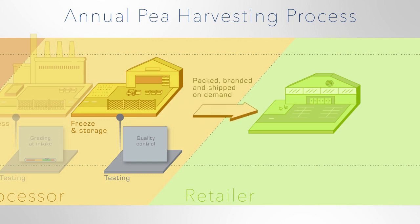On demand, product is transported to retailers all year round until the next harvest.